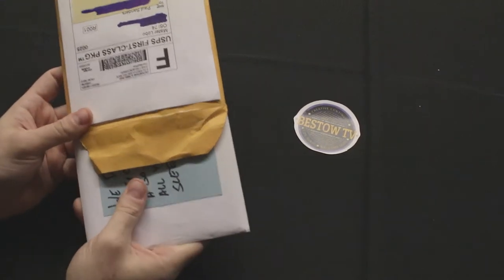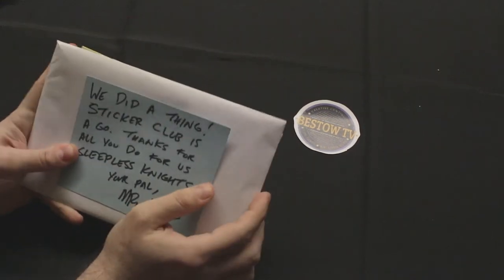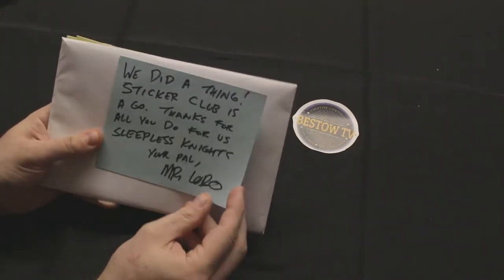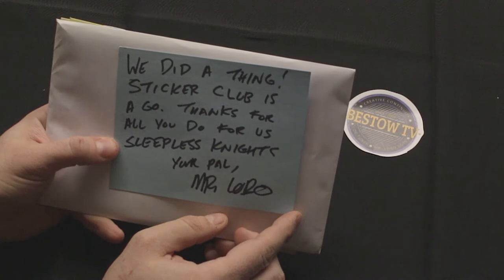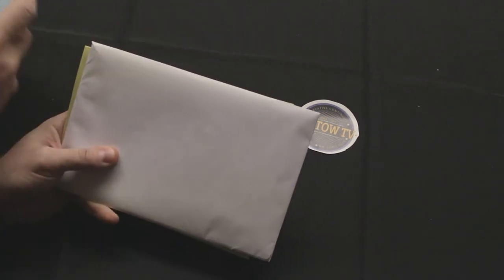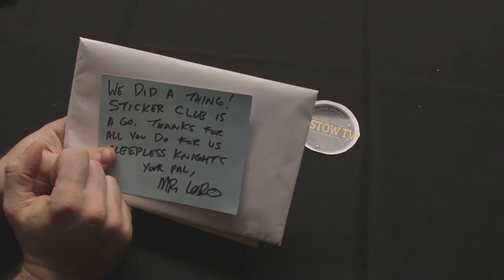Let's open this up. I know there are two things in here — one thing is for me, one thing is for my daughter. I believe this white package might be for my daughter; I'll find out in a minute. Here's a message from Mr. Lobo: it says, 'We did a thing — sticker club is a go. Thanks for all you do for us on Sleepless Nights. Your pal, Mr. Lobo.' — iconic eye from Cinema Insomnia.